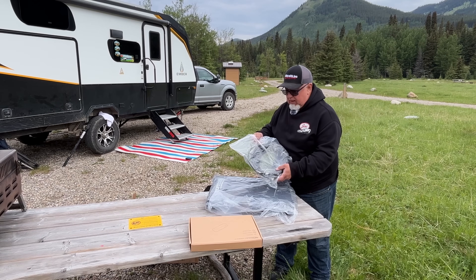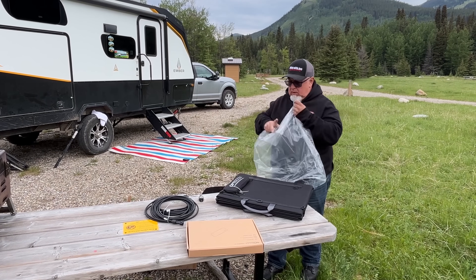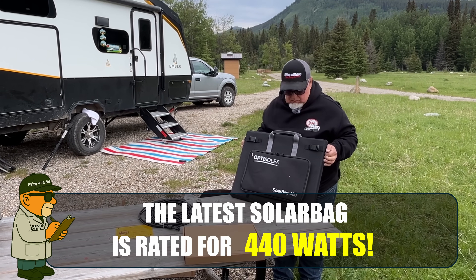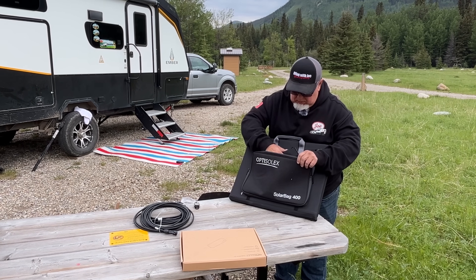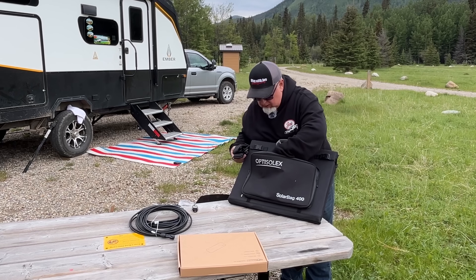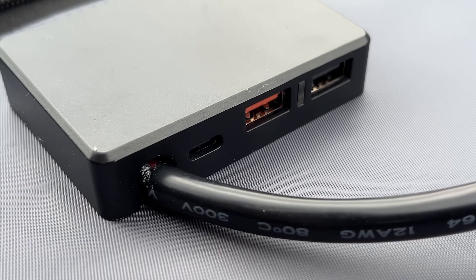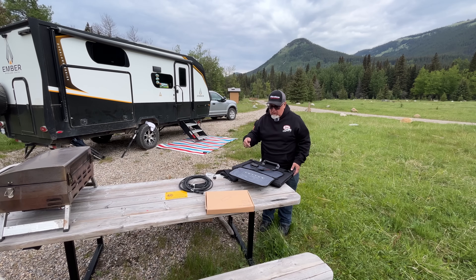Here we've got some really heavy gauge, the standard solar connectors that you see on all the solar panels. Here is the bag. Pop this open, let's see what's in here. Looks like we've got connectors. Check this out — the connector with USB ports already attached. So you can open this up and plug your USB devices directly in to this device.